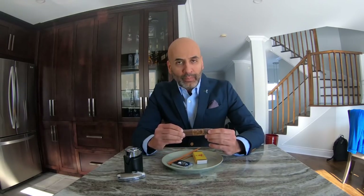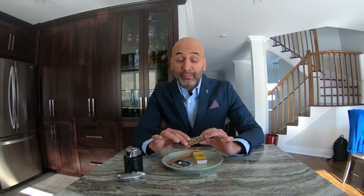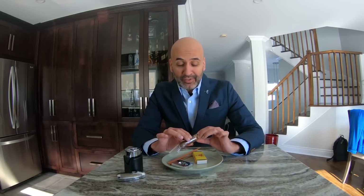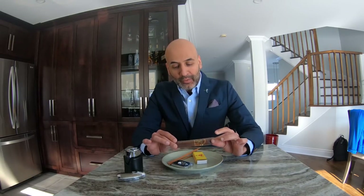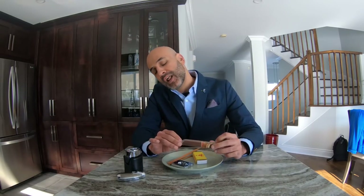Once the cigar is in your hands, the first thing you want to do is feel it a little bit — don't press too hard, just gently feel it and check for any knots. This is important because knots will make your life miserable while smoking; you'll have a lot of difficulty drawing. It should be a little bit spongy — not too spongy and not too hard.